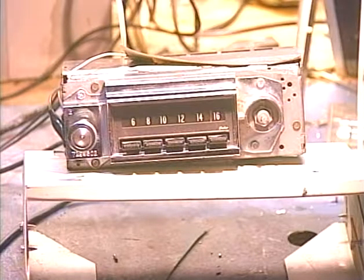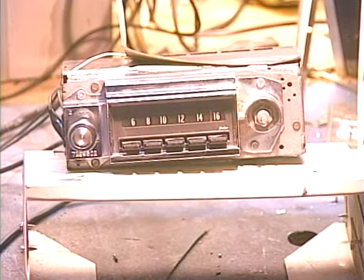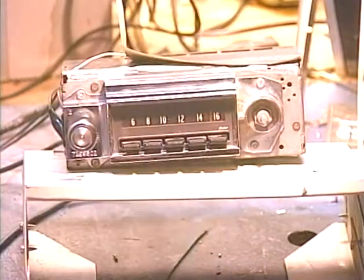The tone control works as it normally does — it doesn't bring in any extra functions like it does on the full-blown FMR conversion. The radio will now receive FM, and it'll receive it very well. It just won't be in stereo. Since it's not a stereo FM receiver, there's no possibility of installing an FM stereo indicator, although we could install a front panel LED that changes color depending on what band is tuned or whether you're using the auxiliary input.